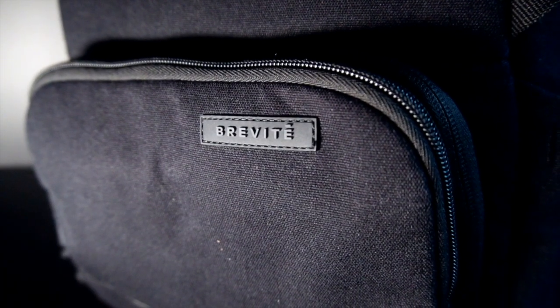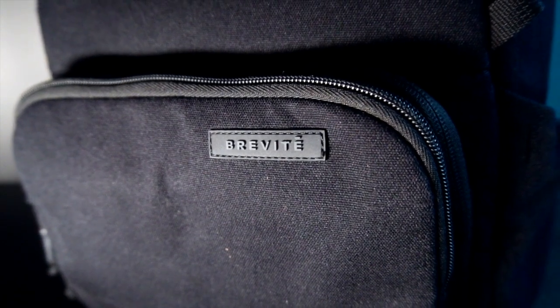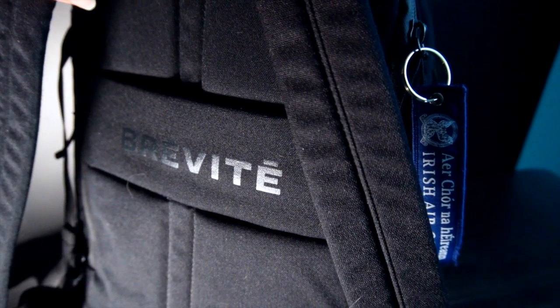I want to talk about the backpack I'm using. It's from a company called Brevit and it's a really cool backpack. It's a camera backpack but it's customizable — you can use one pouch for camera gear and keep the other side separate, or use it all as a normal backpack without the separators. I'm actually using this backpack to work from literally anywhere, including on a plane.